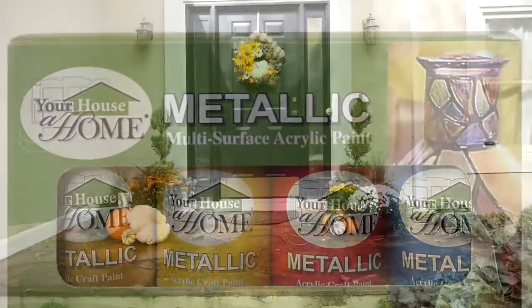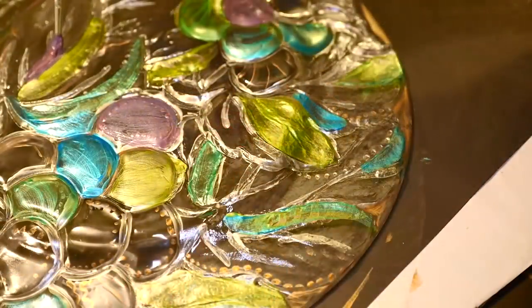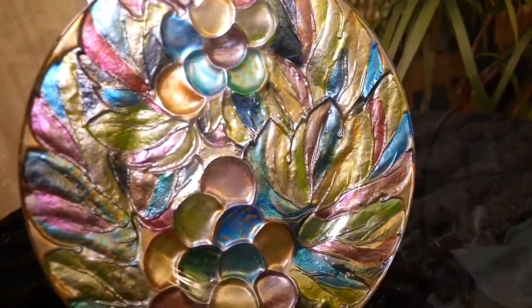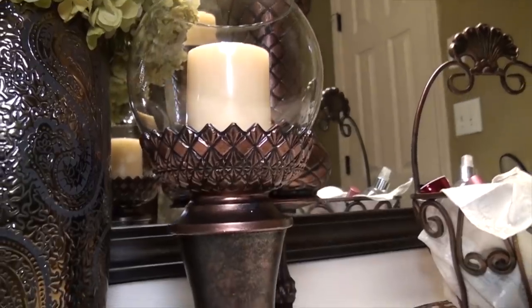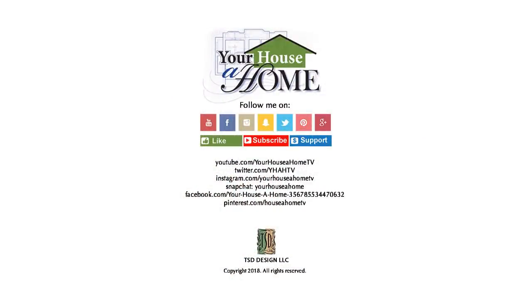You can get our metallic acrylic craft paint in eight shimmering colors, available now at amazon.com. Follow me on Facebook, Pinterest, Instagram, and Snapchat at Your Hustle Home and Your Hustle Home TV for daily home, food, and gardening tips.